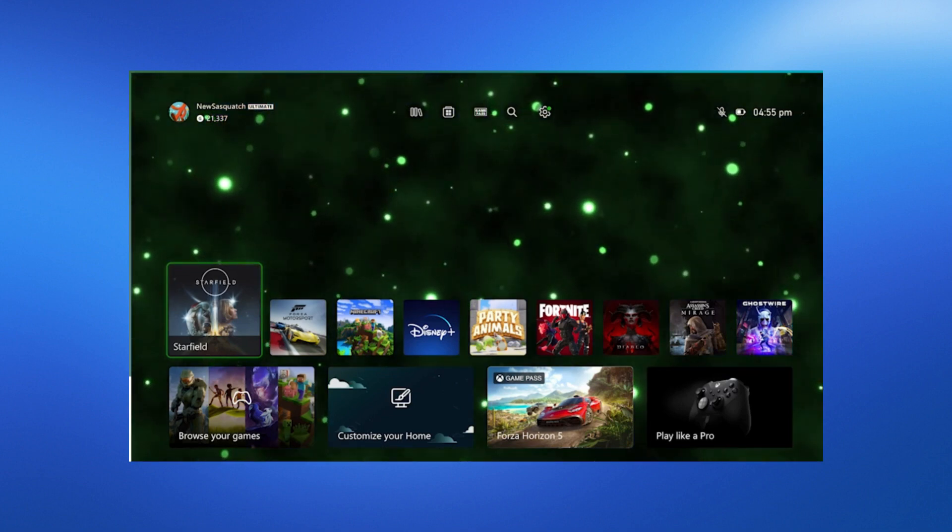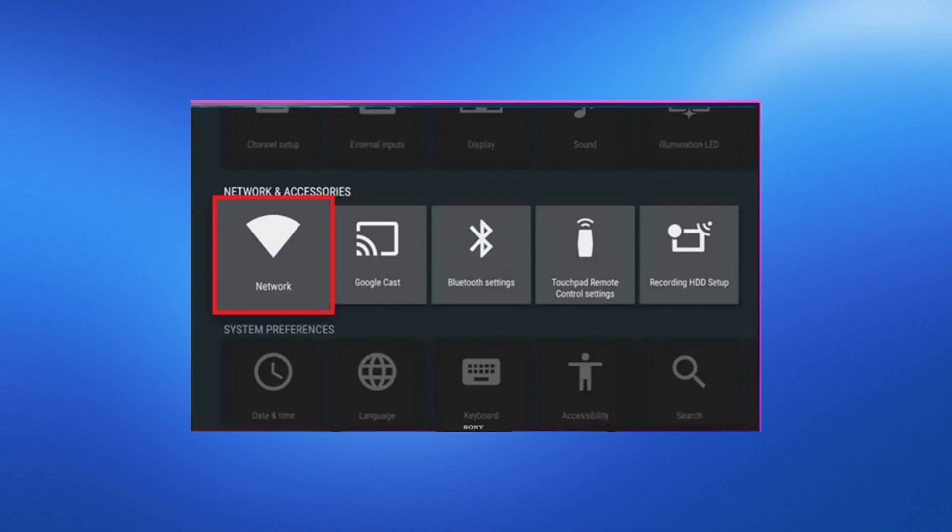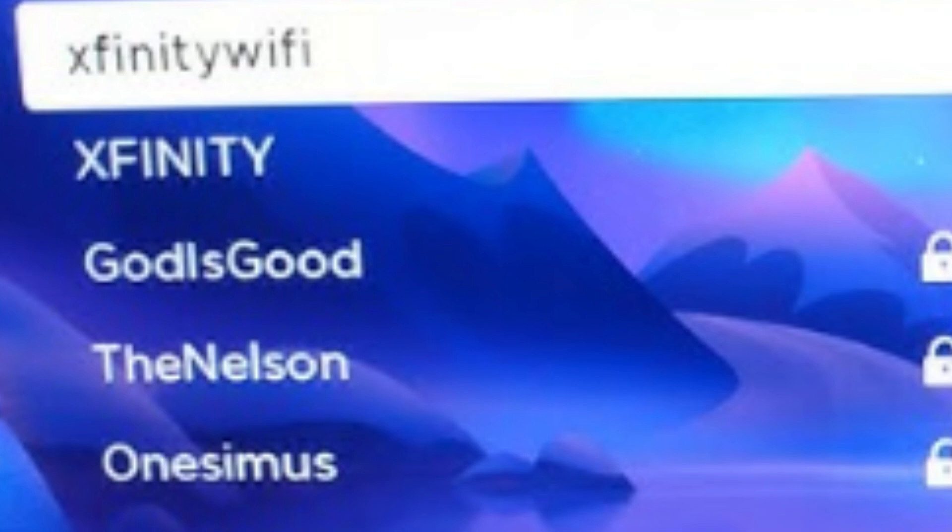In the Network Settings menu, select Setup Wireless Network and choose Xfinity Wi-Fi from the list of available networks. If prompted, enter the Xfinity Wi-Fi hotspot password. You may need to accept the terms of use if it's your first time connecting.